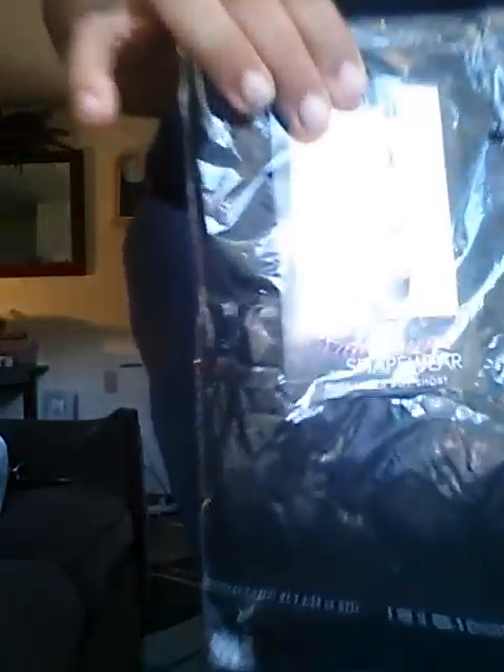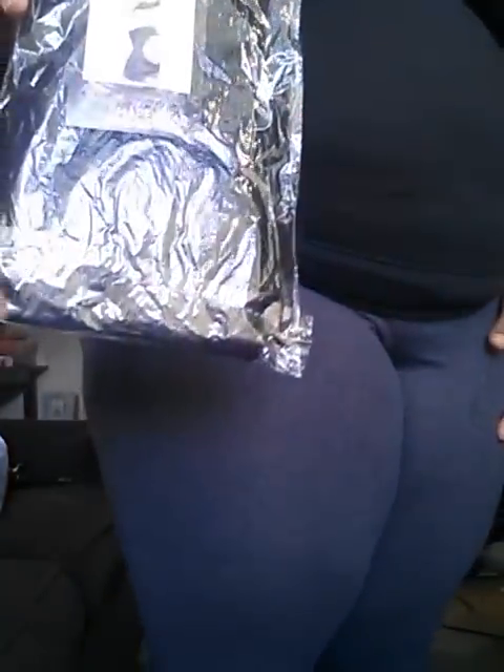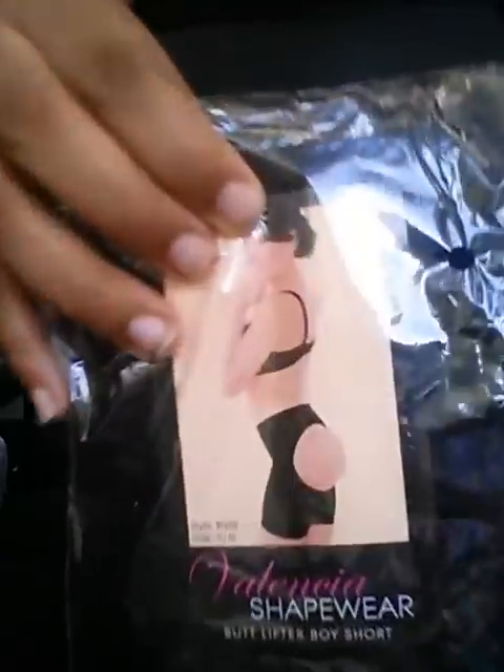I'm wearing between a 20 and a 22 — I can fit some 18s. I sell three different kinds of butt lifters. This first one is the Dampilong L shorts. This controls the stomach area, slims thighs, and also gives you a butt lift.